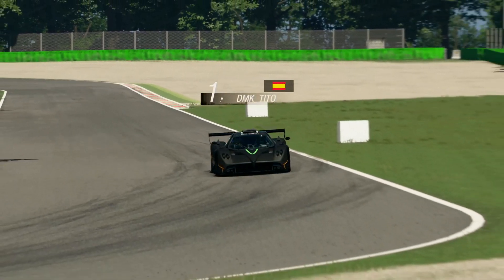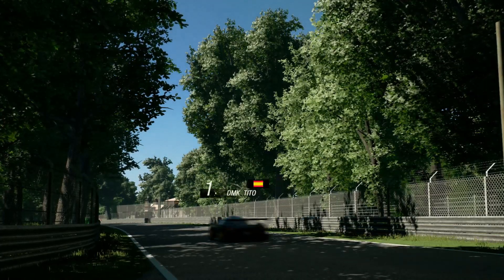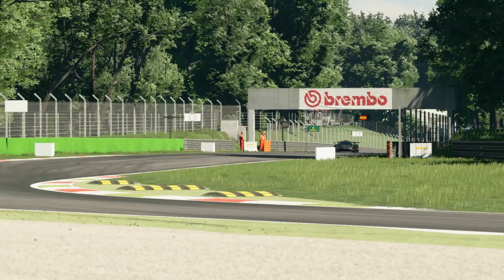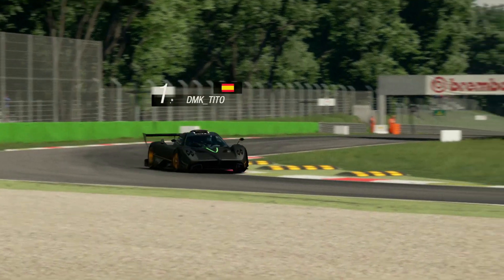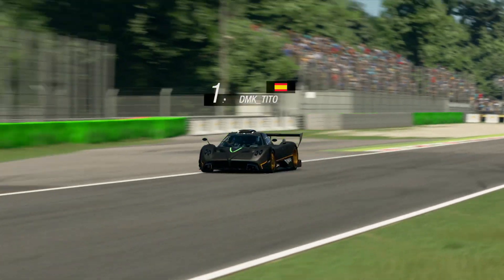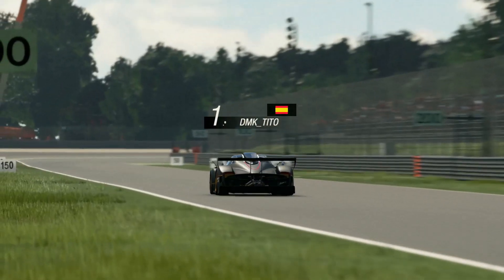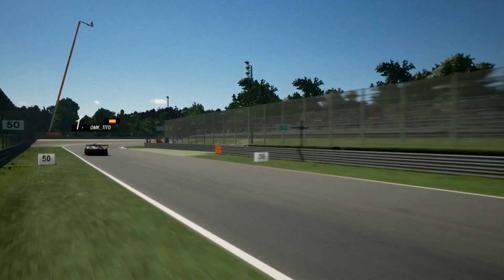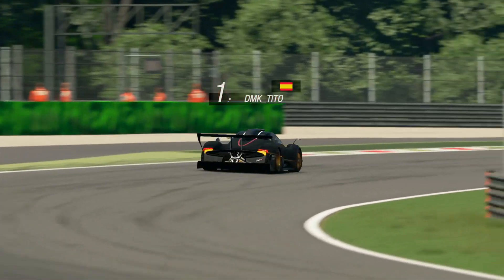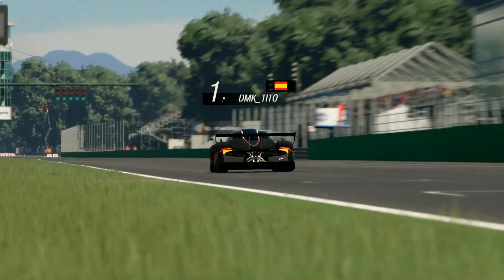Vamos a comenzar con los truquillos. Para empezar, este coche tiene un problema en cuanto al desgaste de neumáticos, no mucho, pero lo tiene. ¿Cómo solucionamos esto? Poniendo el reparto de frenada adelante. De esa forma, causaremos menos tensión en las ruedas traseras y podremos aguantar más. El automático para nosotros es: el estelando, el plato y el medio. Recomendaría usar el medio lo menos posible, el plato y el estelando lo más posible.